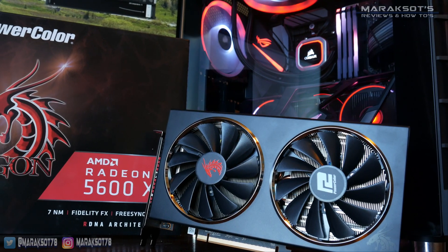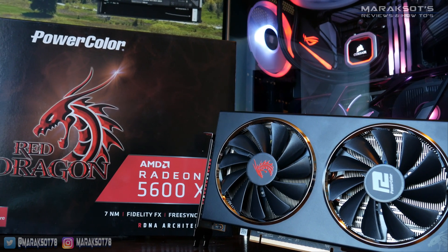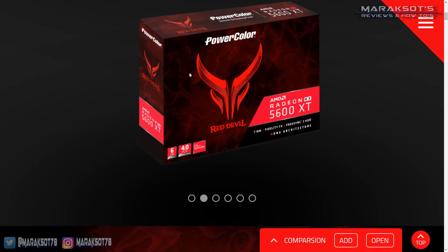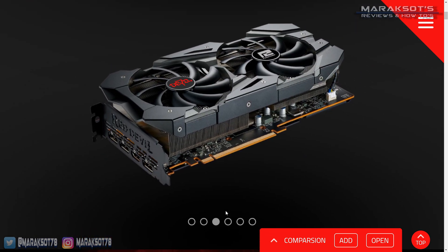So if you have one of these early cards, which I'm assuming you do since you're watching this, and you want to unlock that extra performance, you have to flash the card yourself. I bought a PowerColor Red Dragon 5600 XT, so that's the card I'll be flashing in this video. But if you have a PowerColor Red Devil, the process is going to be almost identical, so this tutorial should work great for you too.